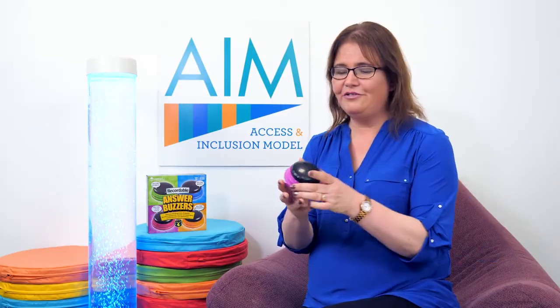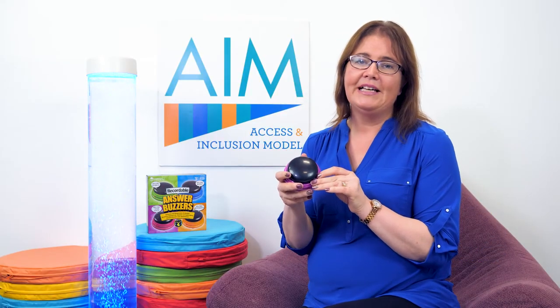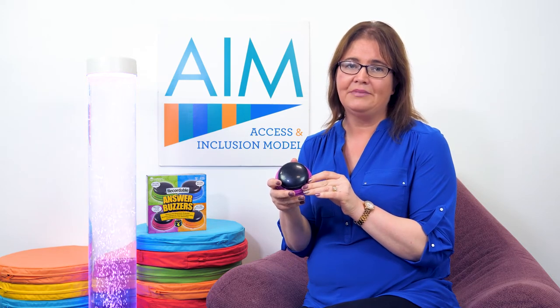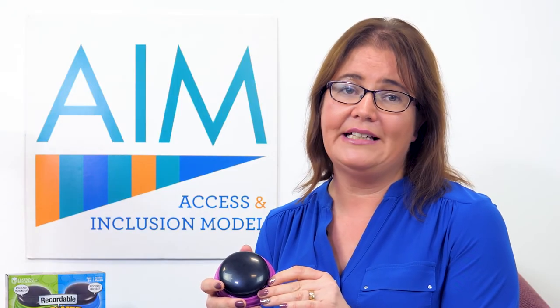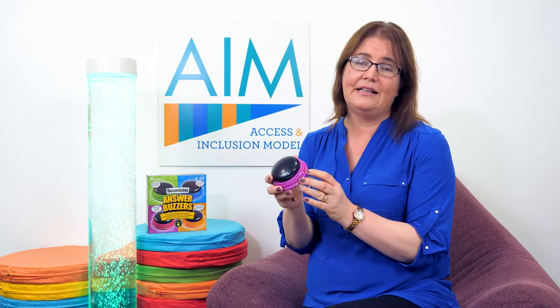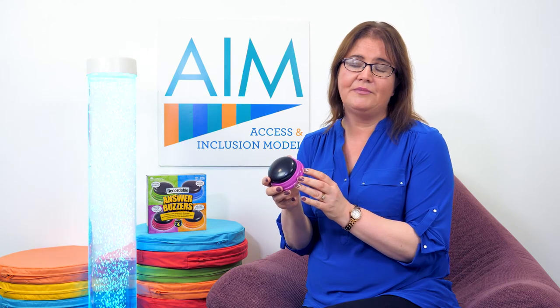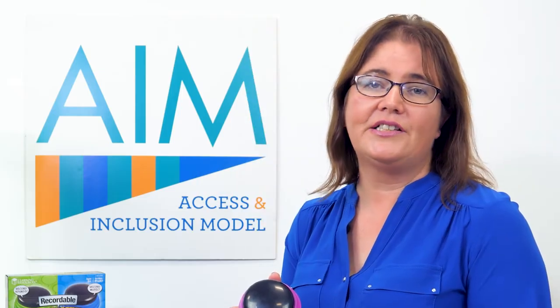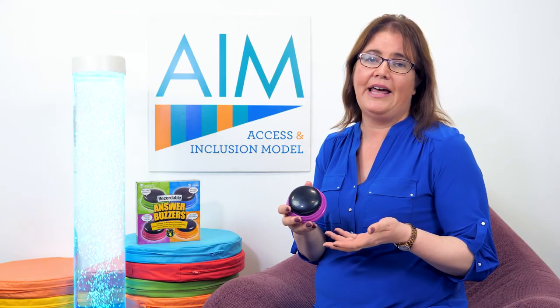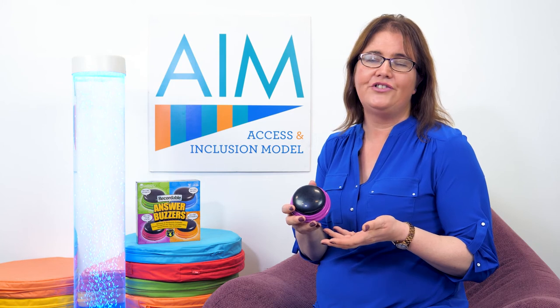The answer buzzer is really good for developing children's language, literacy, and communication. It could also develop their creativity, because there are any number of ways this resource can be used within the room, and it's so easy and simple that children can be very independent when using it. These are just a few suggestions to get you started — because it's so open-ended, there's no end to the learning opportunities. Enjoy!